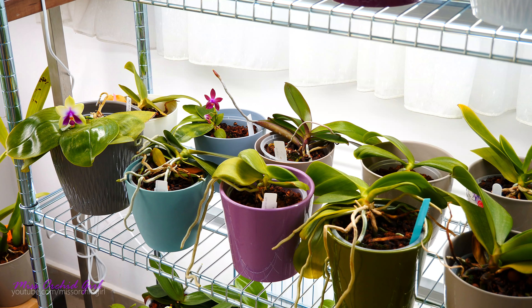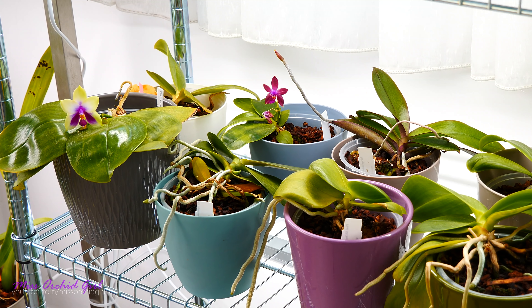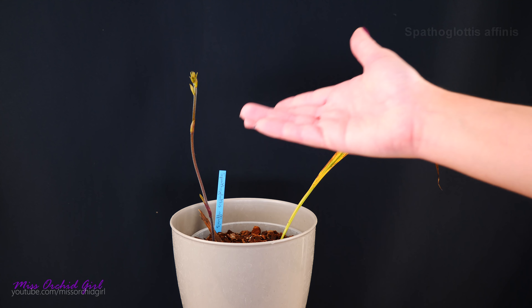Hey guys, it's Danny. Hope you had a great weekend. Today it is time to make some orchid updates. There are some orchids which some of you wanted to see, and there are a few that I want to show you because I think they're interesting. So with that said, let's just get to it. Let's start with the garden orchid — and there she is.